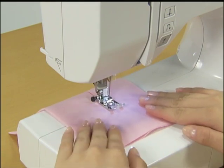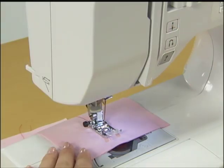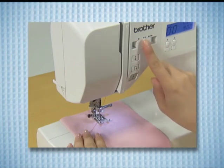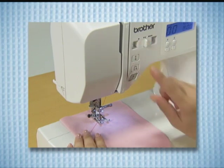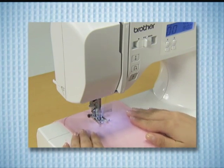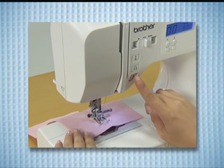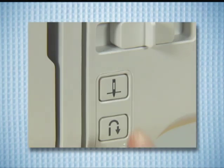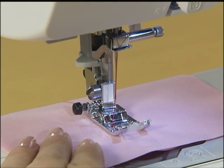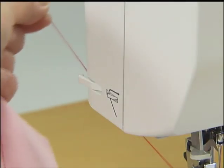Une fois la couture terminée, levez le pied de la pédale pour arrêter la machine et soulevez l'aiguille en appuyant sur la touche de positionnement de l'aiguille. Lorsque vous cousez en utilisant le bouton marche-arrêt, réglez la vitesse avec la manette de réglage de la vitesse, puis appuyez une fois sur le bouton marche-arrêt pour commencer à coudre. Une fois que vous avez terminé la couture, arrêtez la machine en appuyant sur la touche marche-arrêt. Appuyez sur la touche de positionnement de l'aiguille afin de soulever l'aiguille. Soulevez le pied de biche, ôtez le tissu et coupez les fils qui dépassent à l'aide du coupe-fil se trouvant sur le côté gauche de la machine.